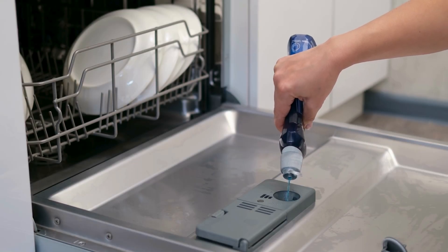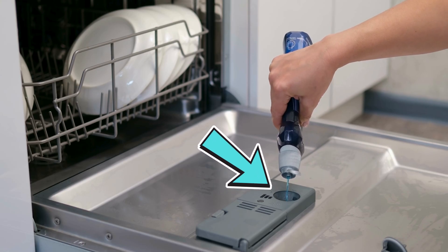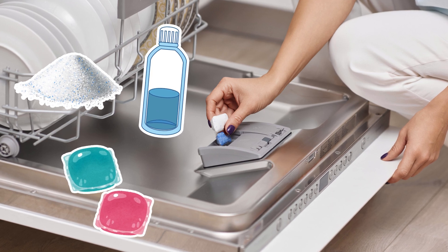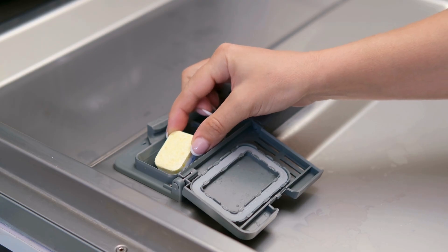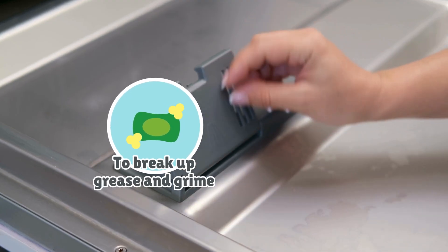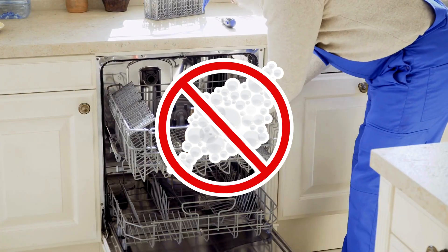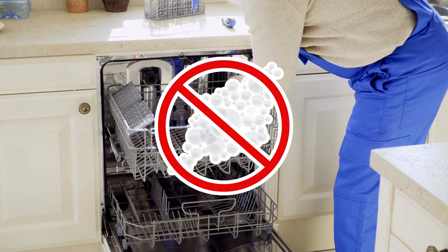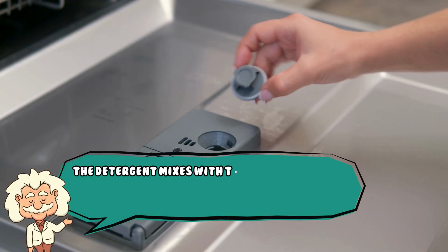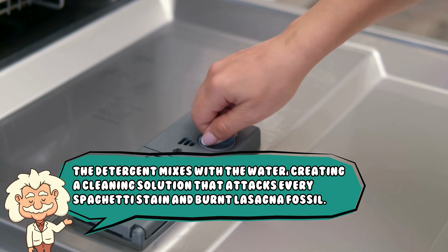About a few minutes in, the machine opens a little compartment like a magician revealing a trick — and bam, the detergent drops in. This could be powder, liquid, or those little pods that look dangerously like candy. Dishwasher detergent isn't just soap; it's a science experiment in a box. It contains surfactants to break up grease and grime, enzymes to eat away at stuck-on food like microscopic Pac-Men, and anti-foaming agents because too many bubbles would turn your dishwasher into an episode of I Love Lucy. The detergent mixes with the water, creating a cleaning solution that attacks every spaghetti stain and burnt lasagna fossil.